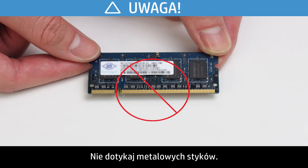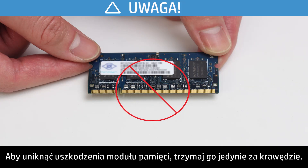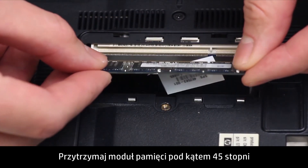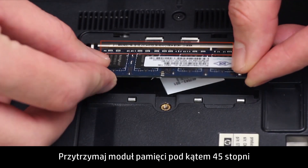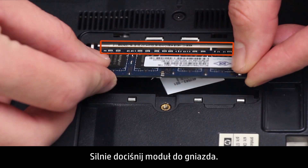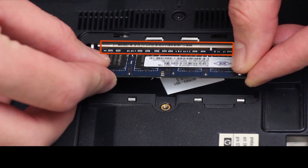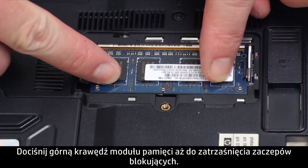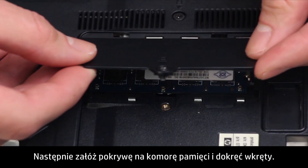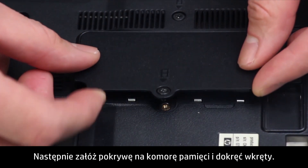Do not touch the metal contacts. To prevent damage to the memory module, grasp the memory modules from the edges. Hold the memory module at a 45 degree angle and align the notched edge of the module with the tab in the slot. Firmly press the module into the slot. Pivot the top edge of the memory module downward until the retention clips snap into place. Then place the cover over the memory compartment and tighten the screws.